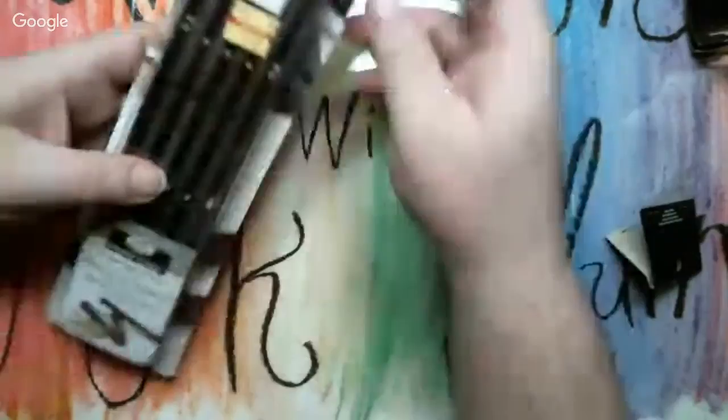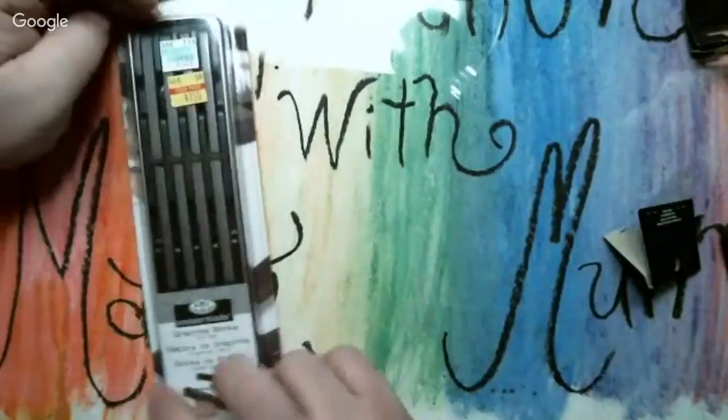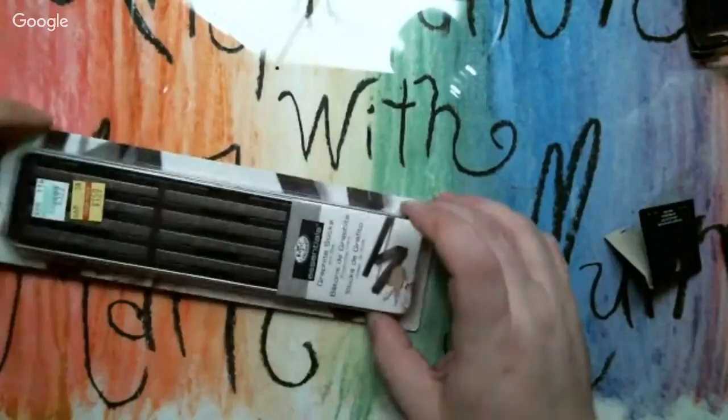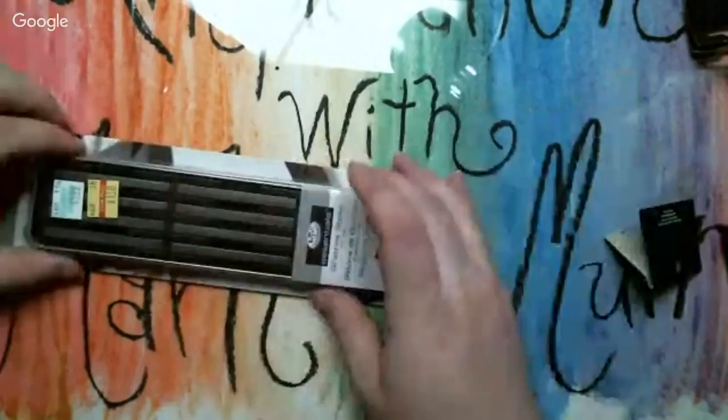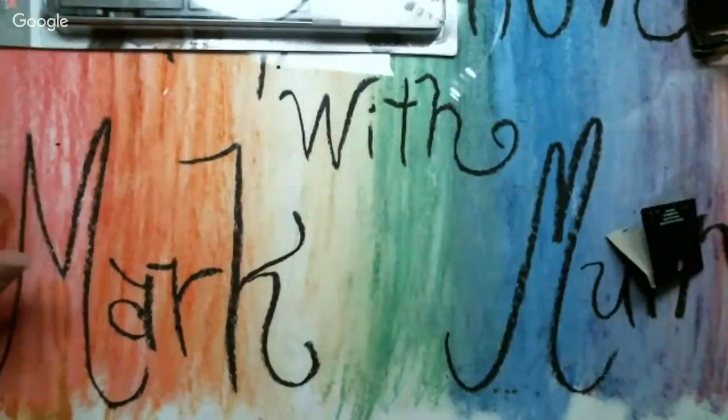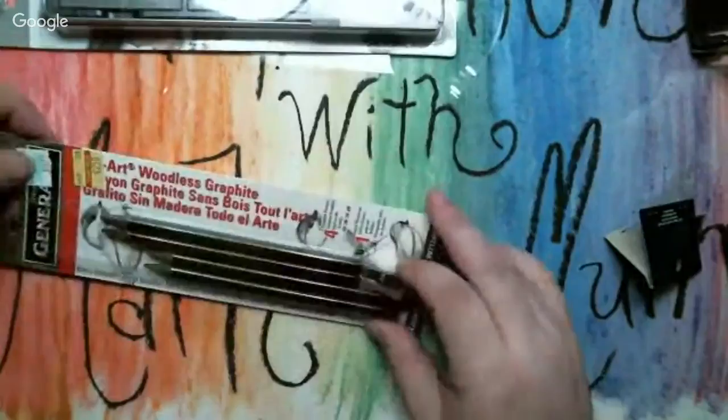This one is Mars Orange. These were a dollar fifty, originally five ninety-nine. They're graphite sticks — it comes in a metal tin and there are thirteen pieces. I use this stuff for all kinds of things. It's pretty much a pencil without the wood. For a dollar fifty I'll eventually use them.